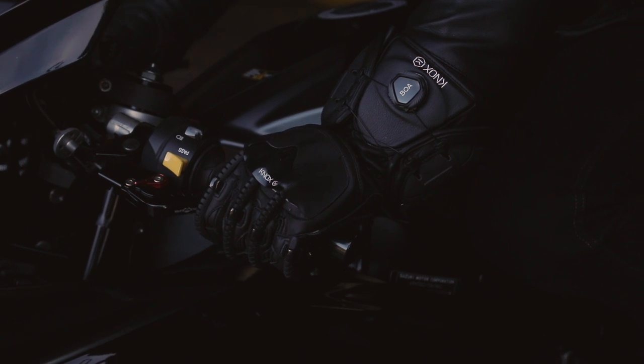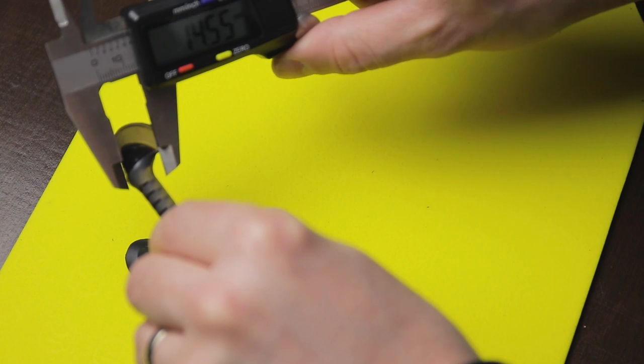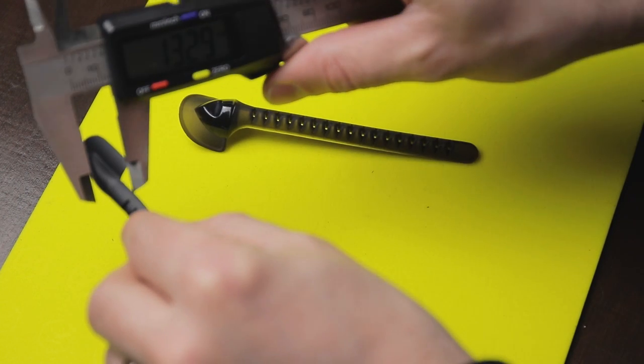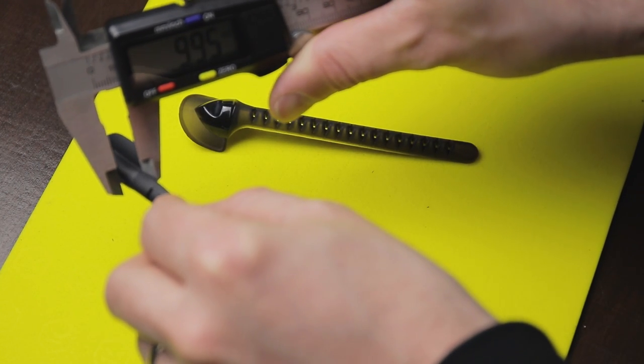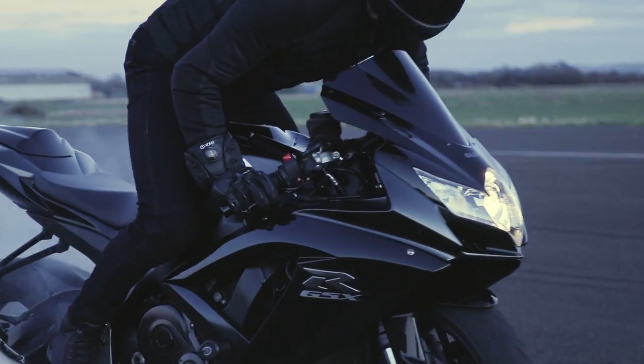The exoskeleton system on the Mark IV has been totally revised and now features a much lower profile. In fact, they've managed to shave off 40% of the profile at the highest point, giving you much more space between the handlebar and the levers while retaining all the benefits of the exoskeleton system.